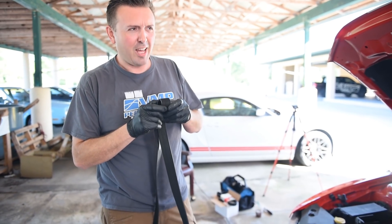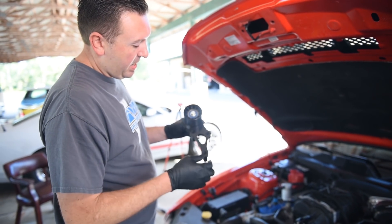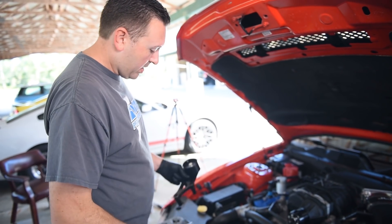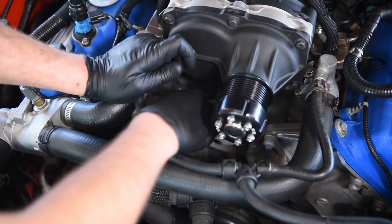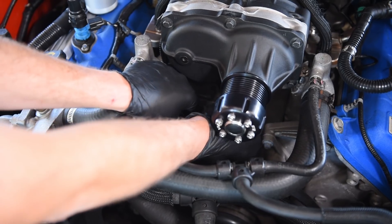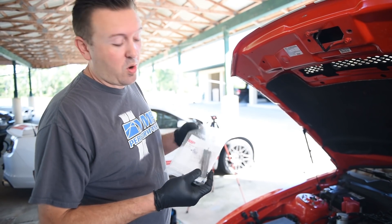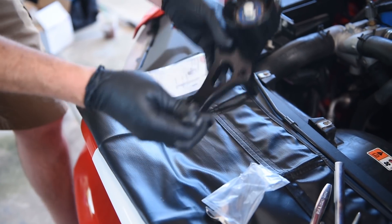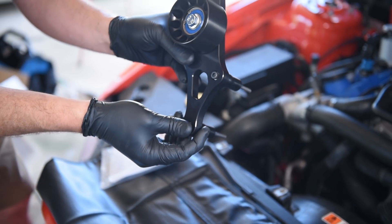That old belt has had a hard life — it's got a lot of shiny spots on it. Before we put the new belt on, we're gonna install the tensioner. This requires we take three bolts out of the coolant manifold, which is where it will attach. They're very easy to get to now that the belt's off. You don't have to worry about any coolant coming out because there are still two more bolts holding this whole manifold on the lower intake. The VMP tensioner comes with instructions and new hardware — these three bolts go right through here, here, and here to hold the tensioner on.